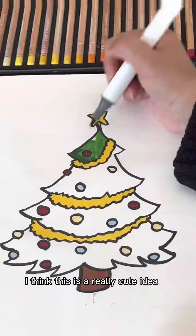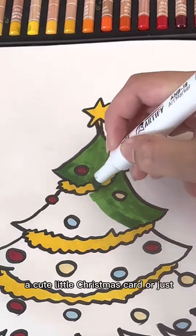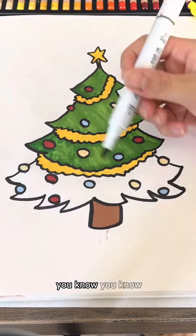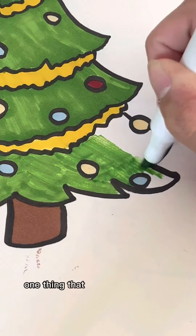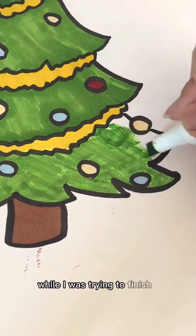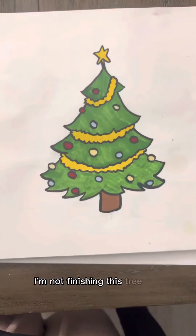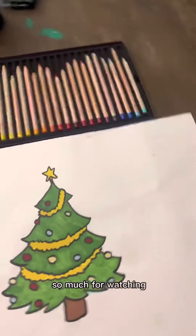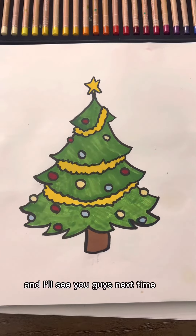I think this is a really cute idea to make like a cute little Christmas card or just a picture — you can kind of use this for anything. One thing that was really upsetting was that my marker was running out while I was trying to finish it. I'm not finishing this tree in a different color! But we're pretty much done. So thank you so much for watching. This is the tree. I'll see you guys next time. Bye.